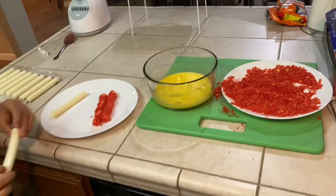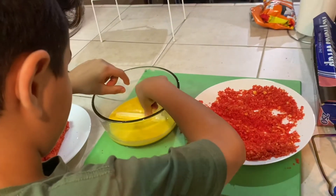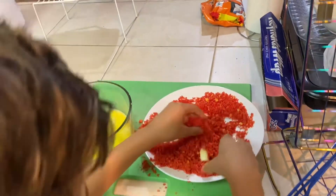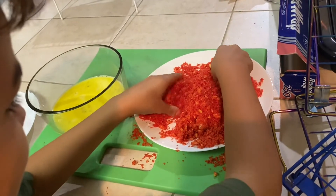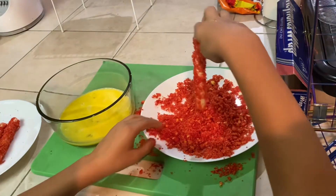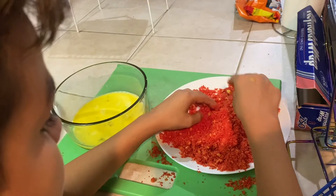Now it's Sass's turn. Just spin it in the egg, make sure it's nicely coated. Now put it into the hot Cheetos and mix it around. And try not to take hot Cheetos out when you pick it up.